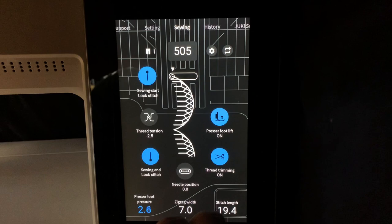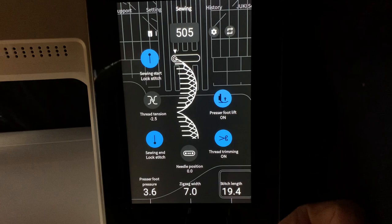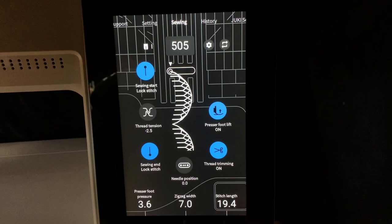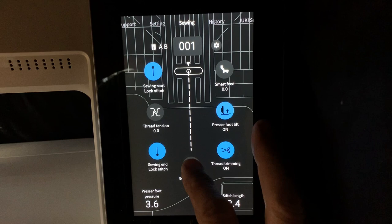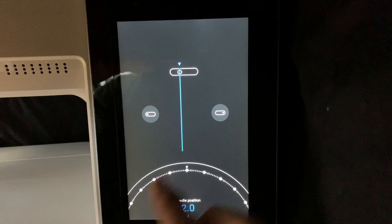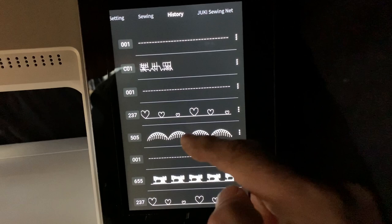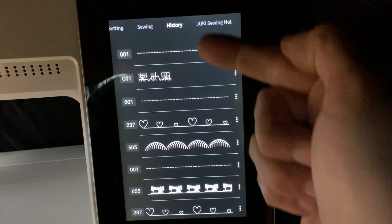All adjustments will turn a different color when you make them, so you know what the default is and if you've changed the stitch. The machine will take you back to whatever you were working on when you start it up again. On straight stitch, you can adjust needle positions using a wheel or directly on the screen and see the needle switching to different positions. The history tab shows all of the stitches you've recently used, so you can quickly get back to any stitch you've been working on.